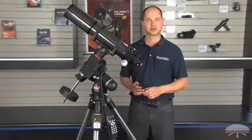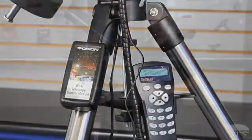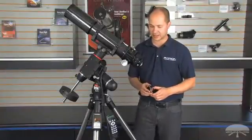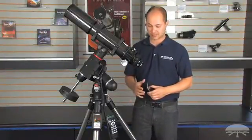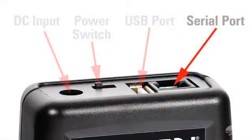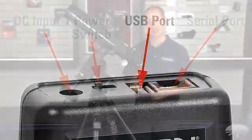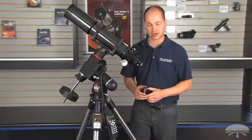Hello, I'm Ken with Orion Telescopes and Binoculars, and here we're looking at the Orion SkyFi Wi-Fi control module. It's a Wi-Fi hotspot. It connects to your telescope mount using either the RS-22 cables that are included. There's a variety of ways to do it — if your mount is USB compatible, there's a USB port on the top, so many different telescopes can connect to the Wi-Fi box.